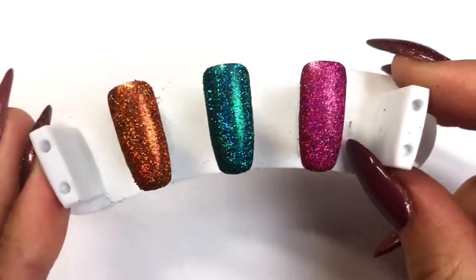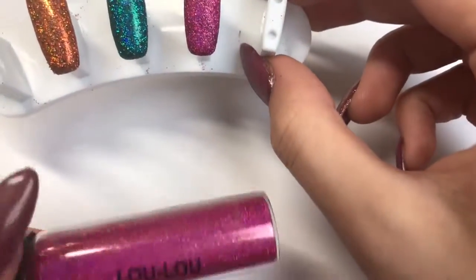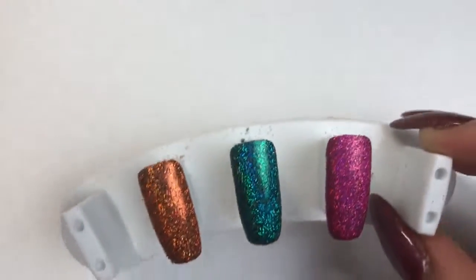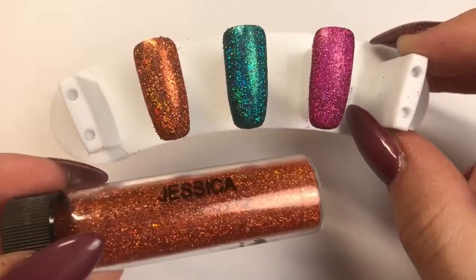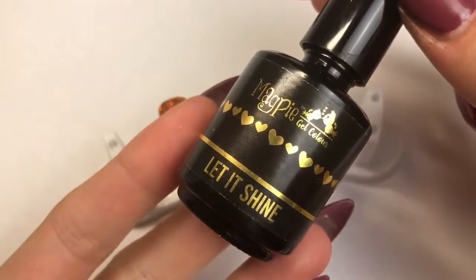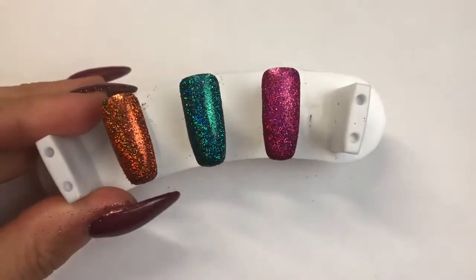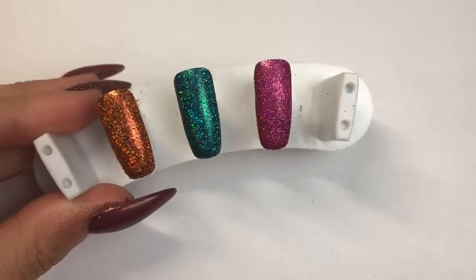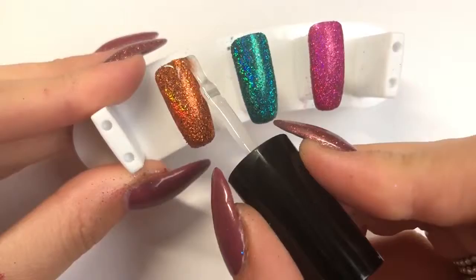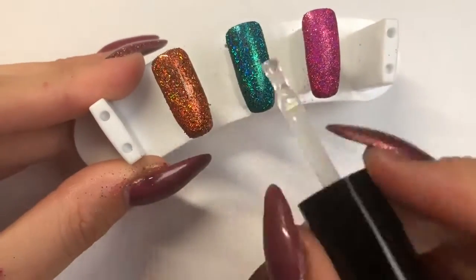There we have the three glitters and oh my goodness, aren't they just absolutely stunning! Magpie glitter Ariel in the middle, Magpie glitter Lulu on the end, and the new Magpie glitter Jessica on the left. Now we're going to go in with Magpie Beauty Let It Shine top coat — I'm going to go in with one layer on each nail and just float it across the nail.